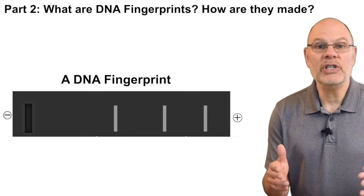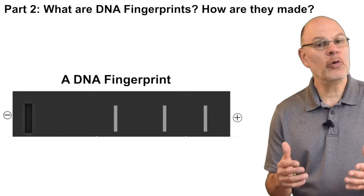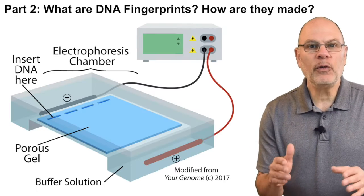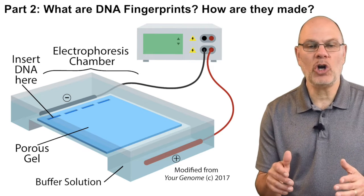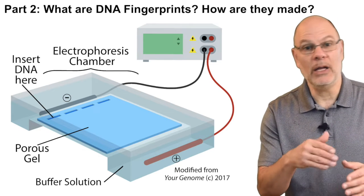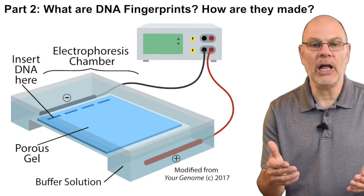Using restriction enzymes and a technique called gel electrophoresis, you can create what's called a DNA fingerprint. Here's how. Electrophoresis is a way of separating molecules by size and electrical charge. The basic idea is that the molecules you're analyzing are forced by electrical attraction and repulsion to move through a porous gel.